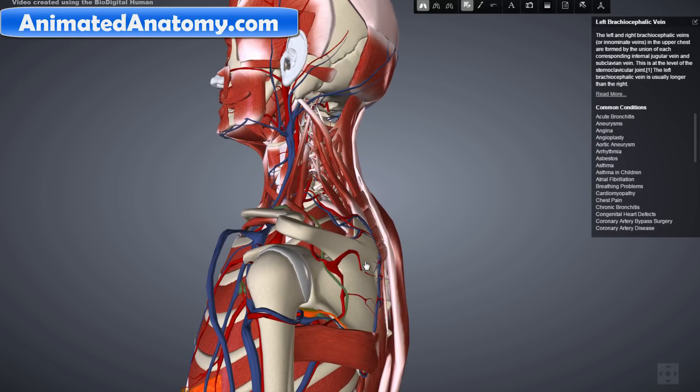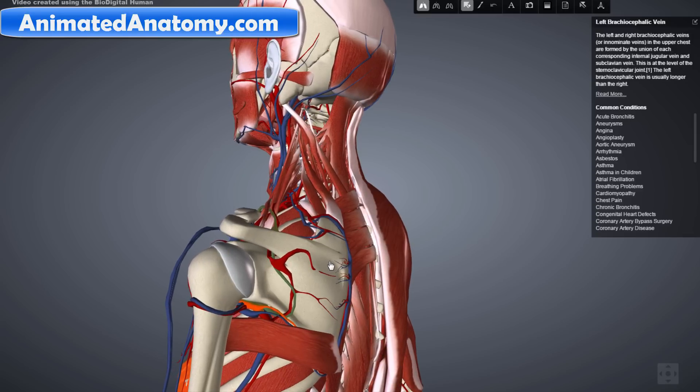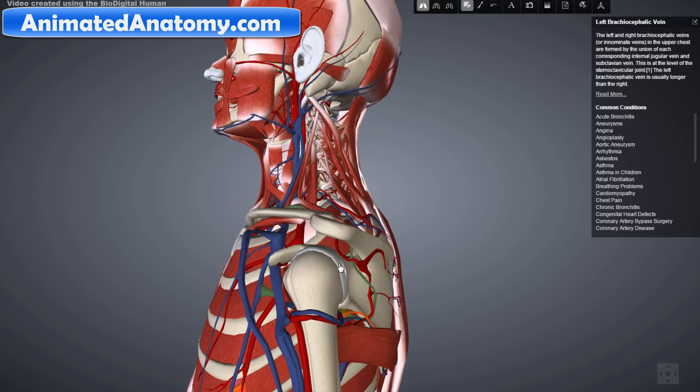To watch lessons about other body parts' anatomy and virtual dissection, visit my website animatedanatomy.com. This is my last video on shoulder anatomy — I covered the entire shoulder anatomy from bones, ligaments, muscles, nerves, veins, and arteries. We offer animated lessons, my very own anatomy atlas, and 3D models in one package.